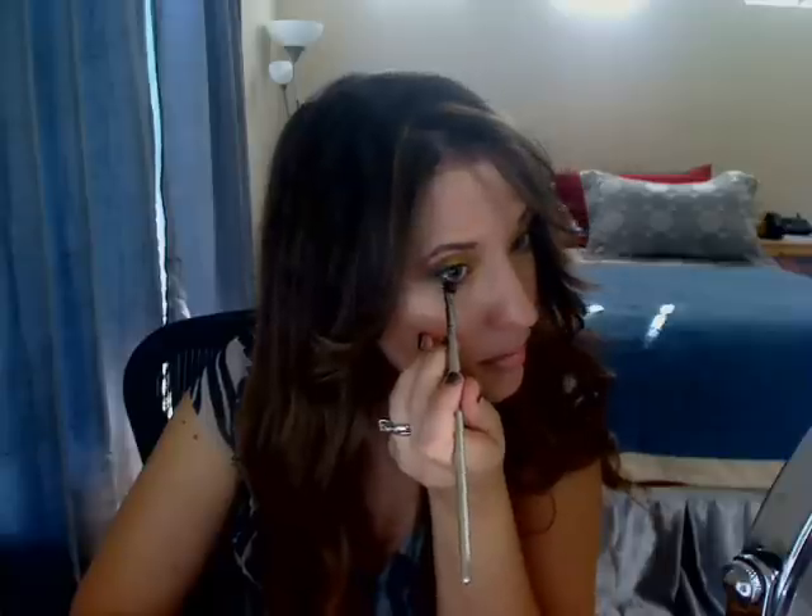I'll be back for the next step. Now I'm going to take that same color in Goth Girl and line my lower lash line, kind of connecting the lash line to the V. Just like that.